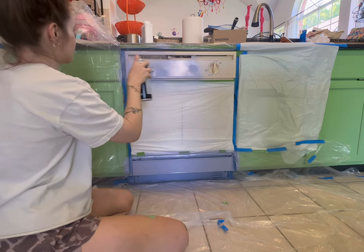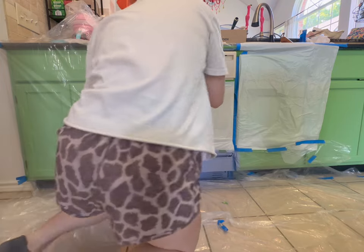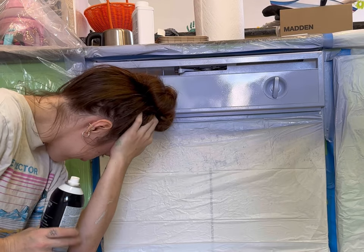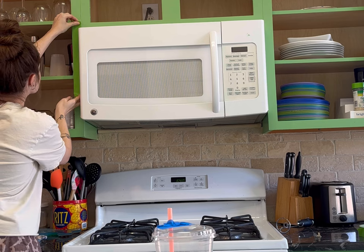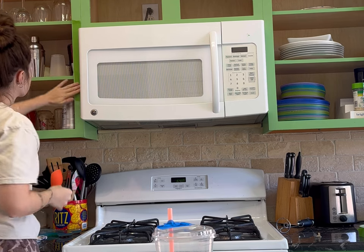Right away I was like, this color is really purple — I thought it was more blue. But I just went with it because I thought, if I hate it I can paint it a different color, which is actually what I ended up doing later in the video. I'm going to show you guys the whole process. After I did the first coat of the dishwasher I was like, I have to do the microwave next.